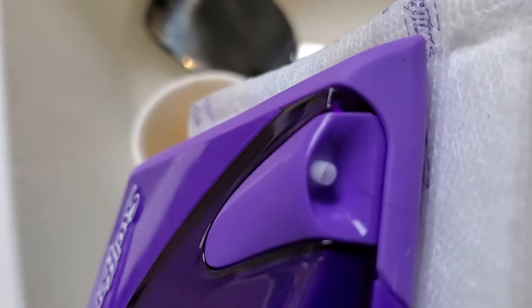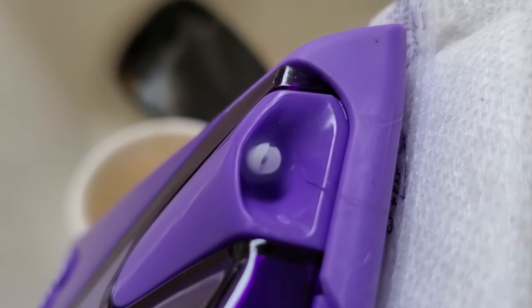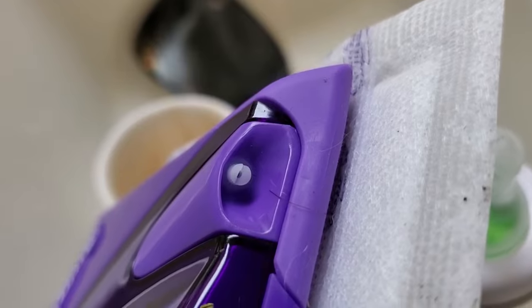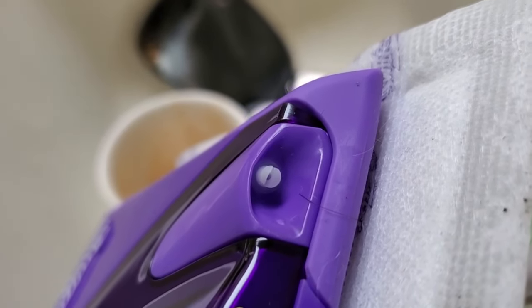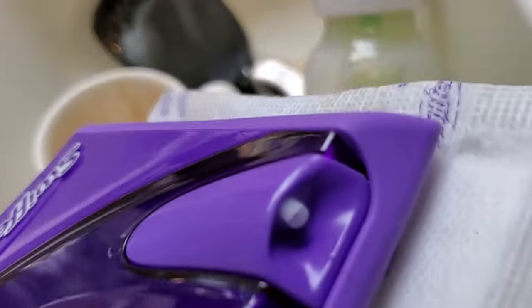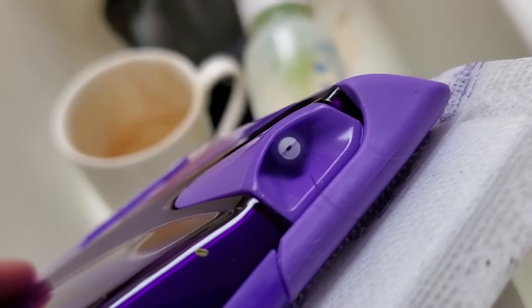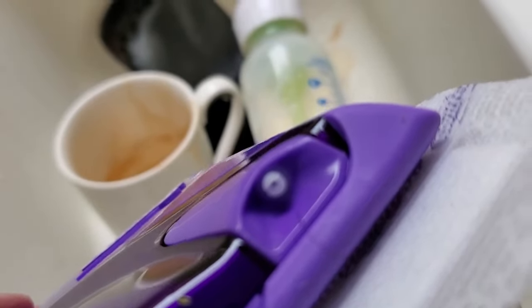If that still doesn't fix the problem, check that the little nozzles here are not clogged. The solution can build up in there, or they can get dirt or dust. You can take a wipe and try to wipe them down, or you can take a little pin and try to push it in there to clear any debris out of those nozzles.